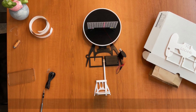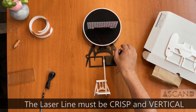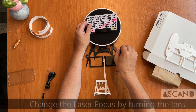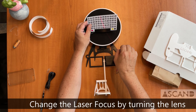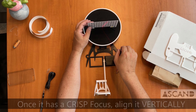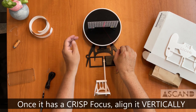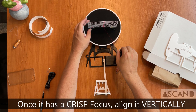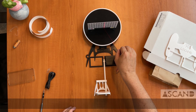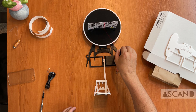Aligning your laser on a 3D scanner is probably the most important thing you can do to improve scan quality. When you turn the optics of the laser, it changes focus — you want the focus to be in the middle of the turntable and completely vertically aligned. The best thing to do is use the calibration card and make sure you have a crisp red line right in the middle that goes straight up vertically.